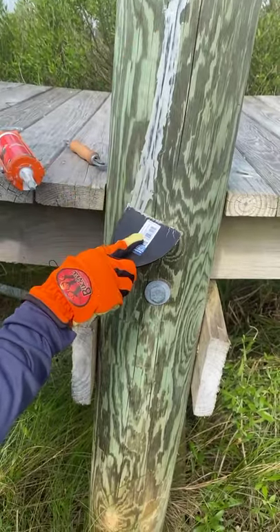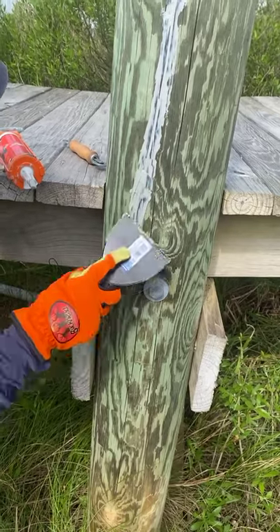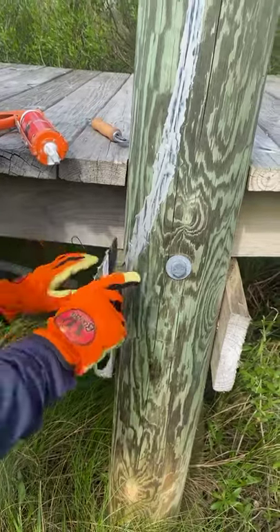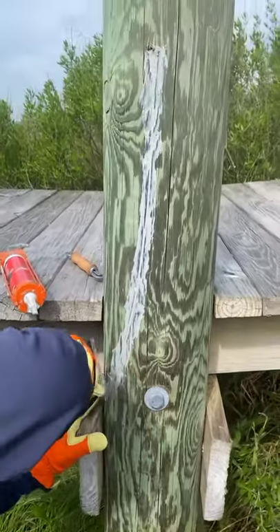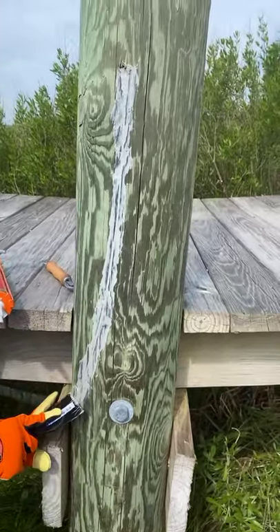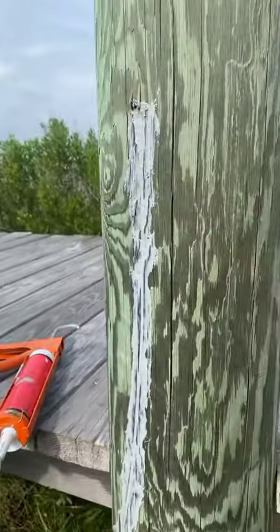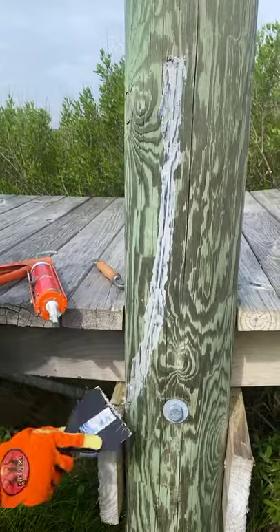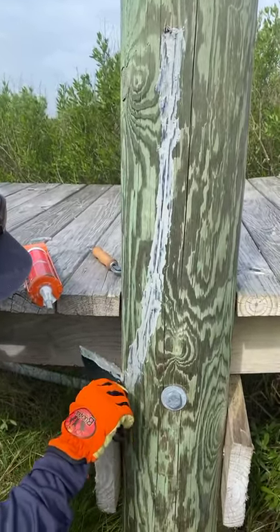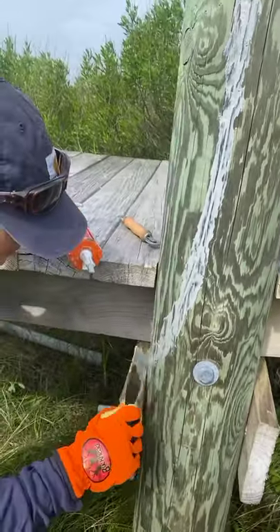Nice gloves — where do you get those gloves? Circle K, baby! So here you go — I'm just gonna slap on my little green paint. I took a piece with me to Home Depot and tried to get a match. Sometimes it's a little darker, sometimes lighter, and you could go either way. I kind of chose to go darker.